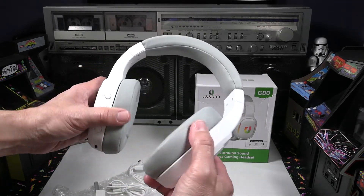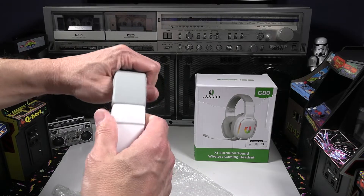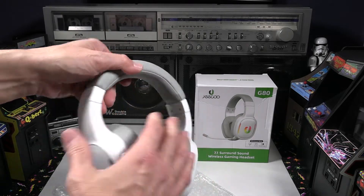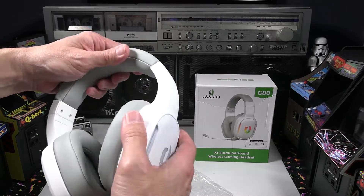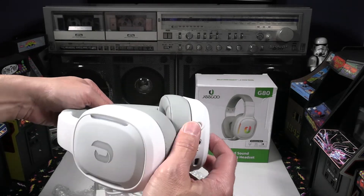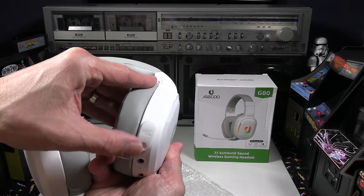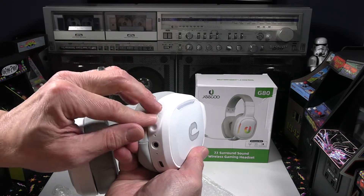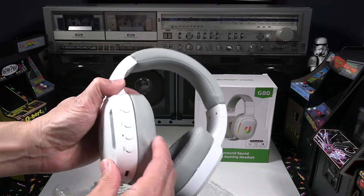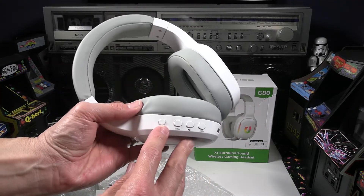The headset feels pretty sturdy and doesn't look flimsy at all. It has some flex to it but the construction is solid. It looks like metal in places but it's mostly plastic — it definitely doesn't feel cheap though. There's the shifting RGB LED lighting feature, and on the side there's a little rubber port for the mic, which is a nice touch compared to the hard plastic on the rest of the headset. There's a 3.5mm aux input and a USB-C port.